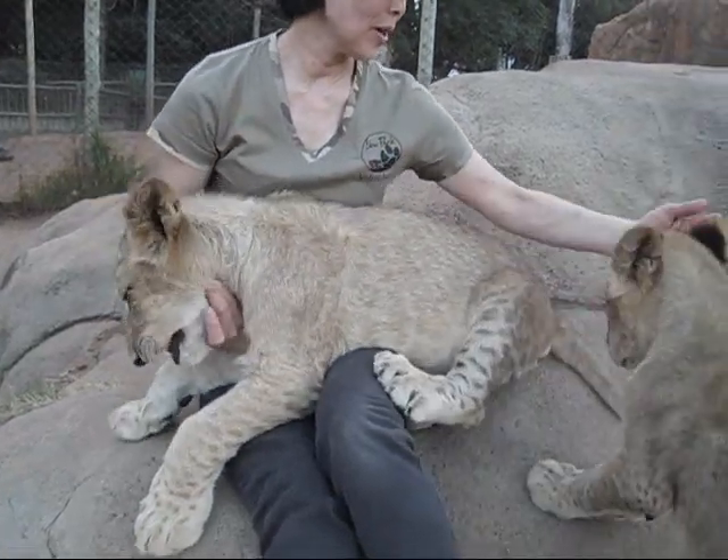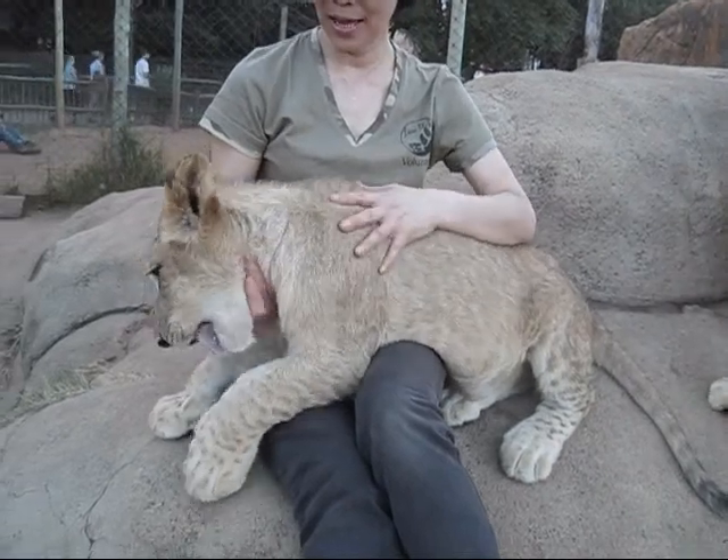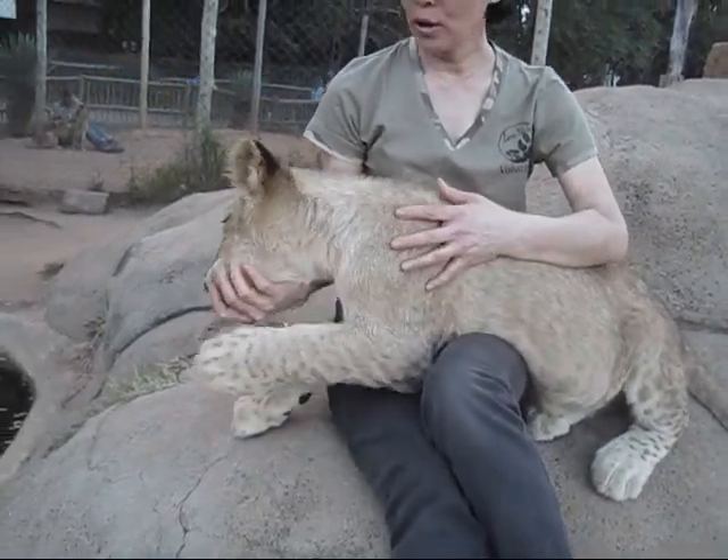Hi, baby. Come. Come, baby. Come on, baby. Put your fingers in its mouth. Like before.